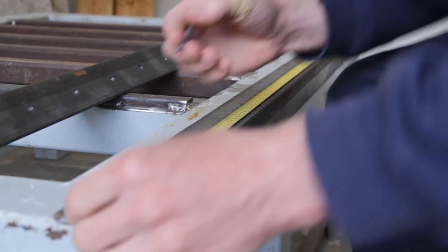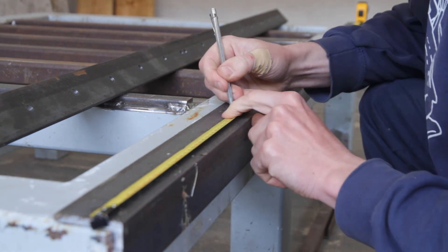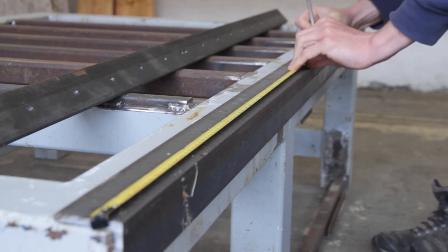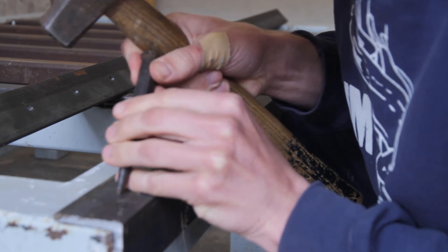These angle irons will hold the extruded aluminum profiles on which the rails for the x-axis will be mounted. They need a lot of holes in both flanges to attach the aluminum profile to the frame. This means it's drilling time.